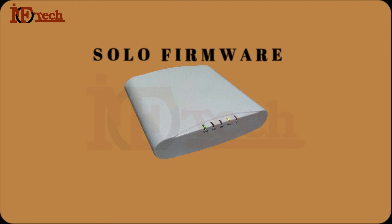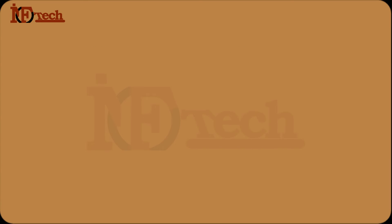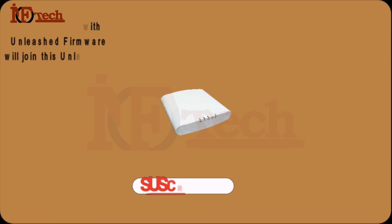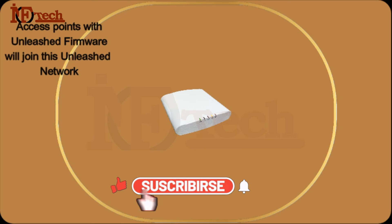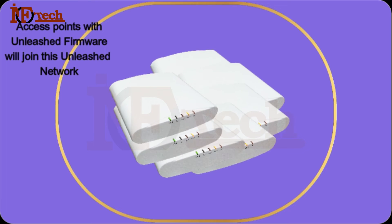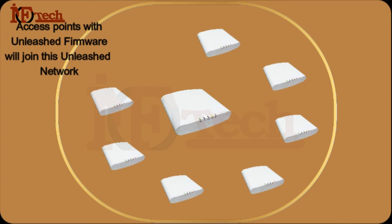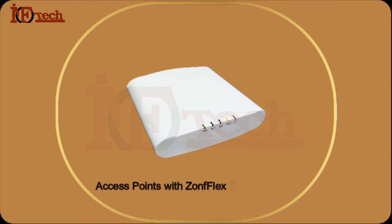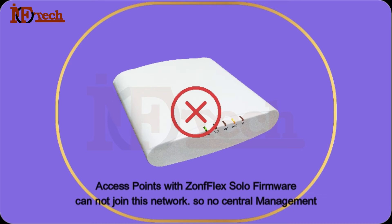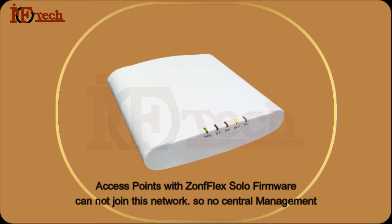So I upgraded the firmware on all Access Points from Solo to Unleashed. When I upgraded the first AP's firmware to Unleashed, this Access Point created an Unleashed network — meaning all the Access Points on the same network with Unleashed firmware can join this network, and after joining, can be managed centrally. The Access Points with ZoneFlex Solo firmware cannot join this Unleashed network because it requires Unleashed firmware, and hence could not be managed centrally.